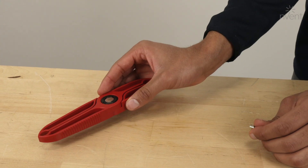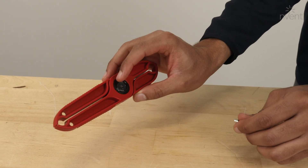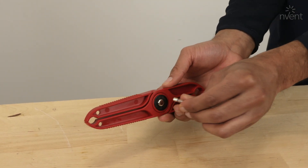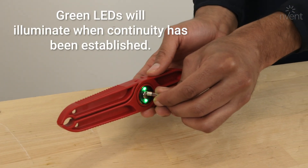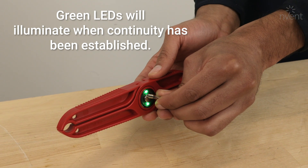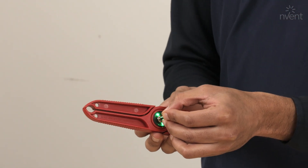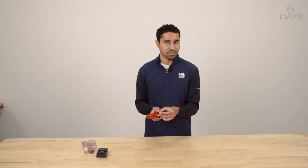The way this tester works is there's the tester in the middle here. All you do is touch the fuse to one end and your finger to the back end of the tester, and the LED will light up green if it's a good fuse. That tells you there's continuity in the fuse, and it'll work on any device you can get to. If the LED doesn't light up, then you know the fuse is bad.